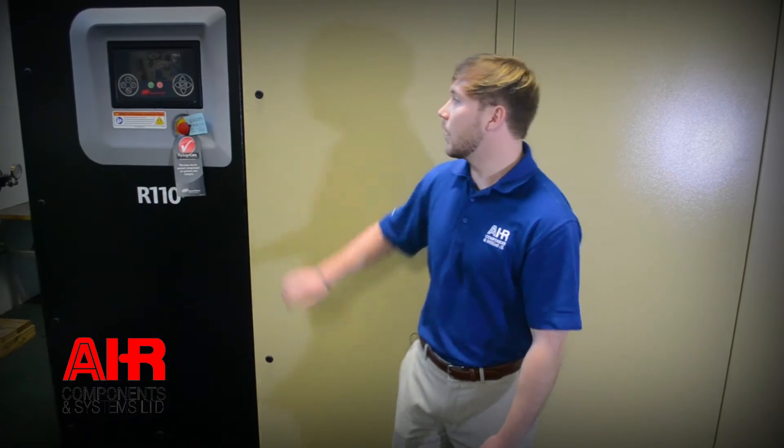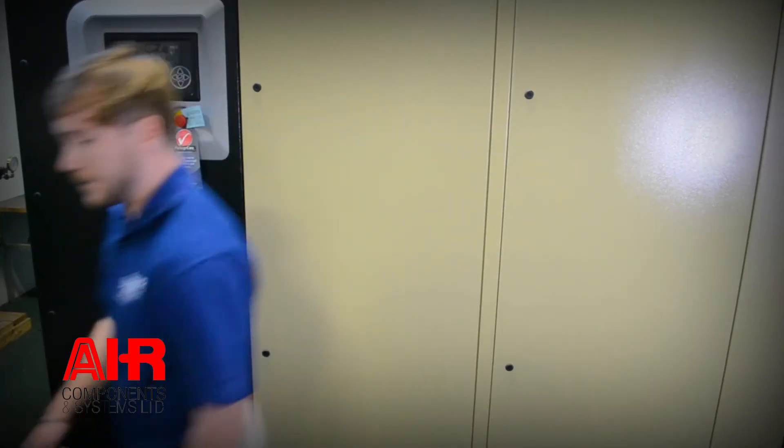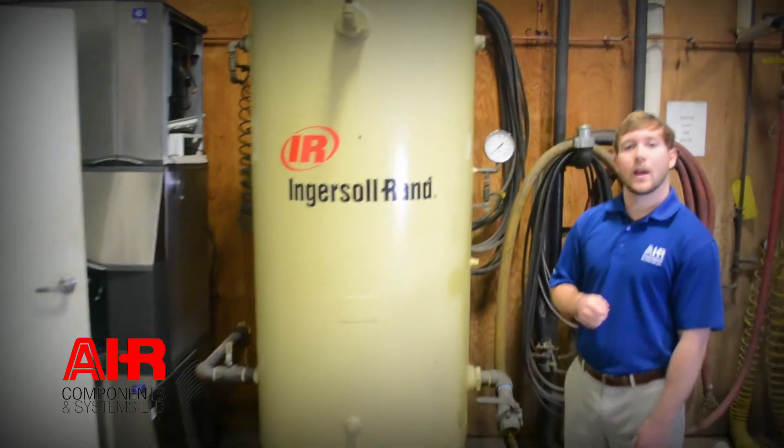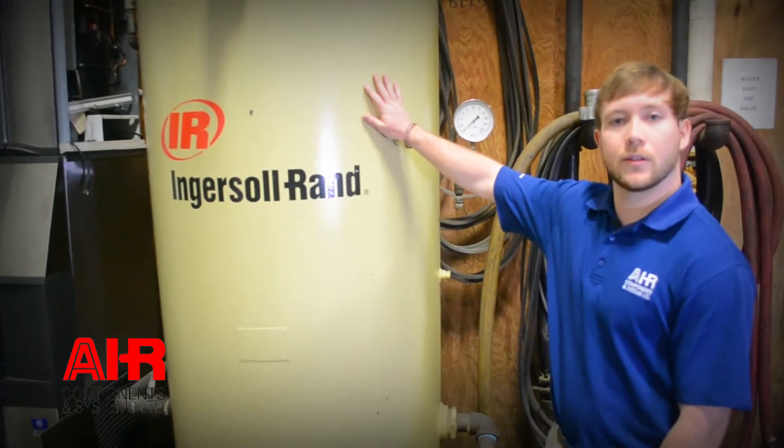To start, the location of your wet receiver tank is going to be placed immediately after your air compressor. So now that our air has left our compressor, it will begin to store in our wet receiver tank.